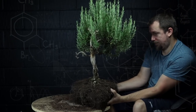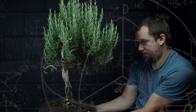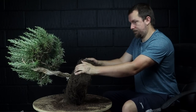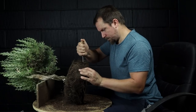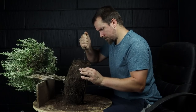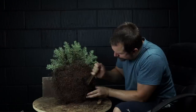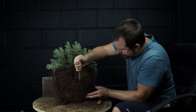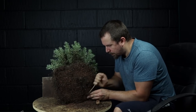Next I need to change the planting angle, as when we styled it we chose to lean the trunk to bring the crown over the base. To change the angle I will remove soil from the base of the root ball, being careful to leave the bottom surface flat and at the desired angle. I'm using a sharpened paint scraper. It looks a little brutal but it does an efficient job of cutting through the soil and downward growing roots that would be removed later on anyway.